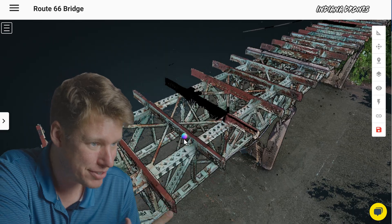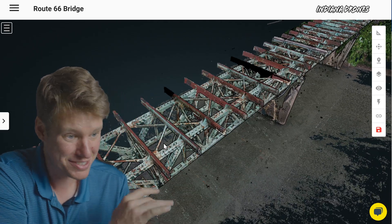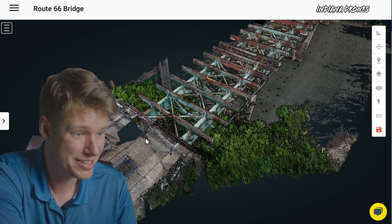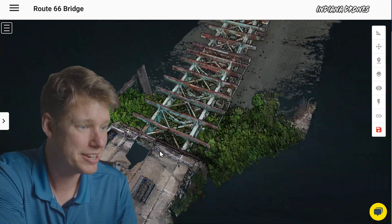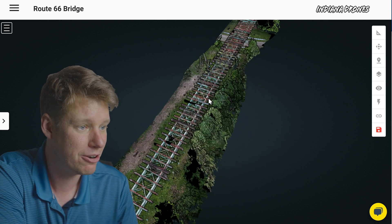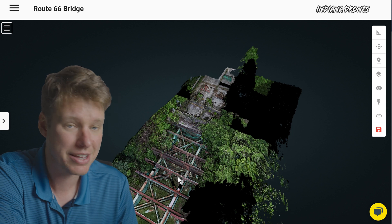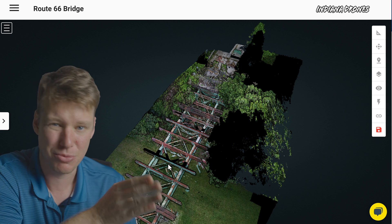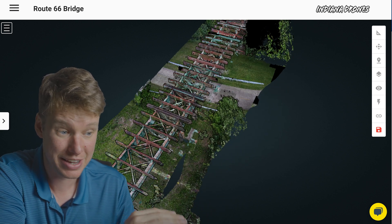This right here is that bridge that I flew. Let's zoom out and go over how I flew it first. It looks really, really good. I was standing right here at the end of this bridge. This is the Route 66 State Park in Missouri. I stood right here and flew all the way down to the other landing, then flew back and down again, then went up in the air and zoomed back. So I did three passes — one right down the center, one off the left, and one off the right — about 20 to 30 feet off of the structure at any given time.